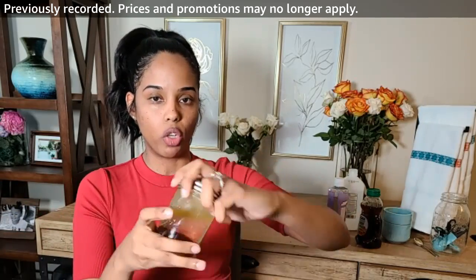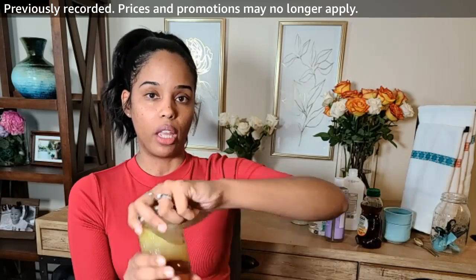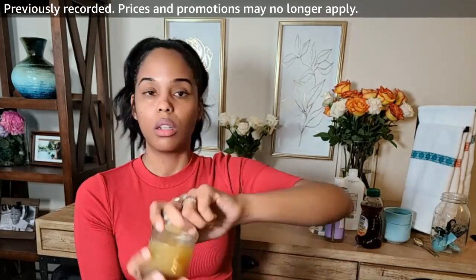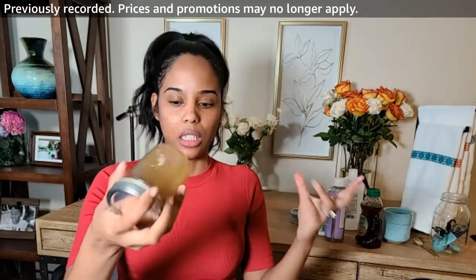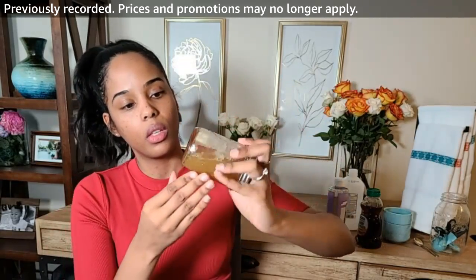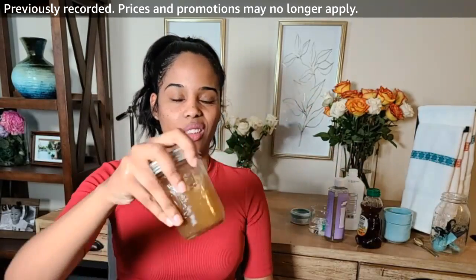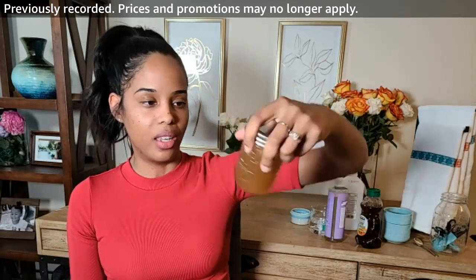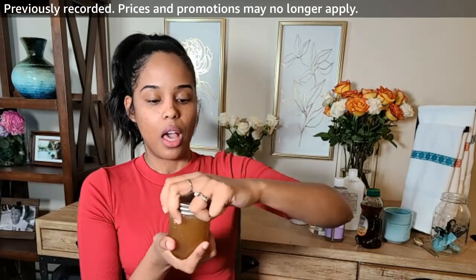I like mason jars because you can write the date you made it on them. Since there are no preservatives, it won't last as long — but it will last longer if you keep it in your mini fridge or refrigerator. Since this is 100% natural, there's nothing to preserve it for long. Gently mix everything together before using. This is why it's important your honey isn't too thick — if it is, it'll be harder to mix. This is our lavender honey facial cleanser DIY.